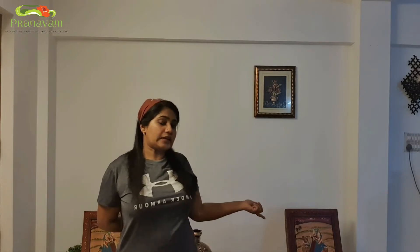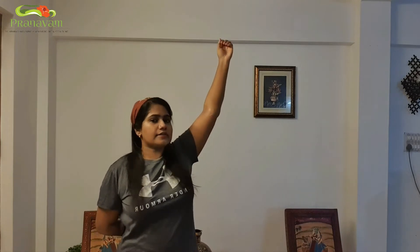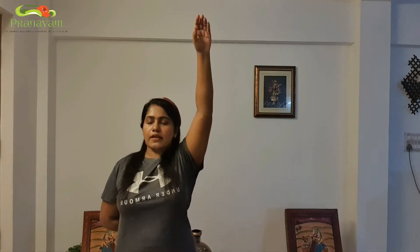Continue the exercise: breathe in and breathe out. It's a rhythmic process — you are always breathing in while taking your hands up and breathing out while bringing them down. Repeat the exercise in the backward direction as well with the right hand: breathe in, slowly take your hands up, breathe out and bring it down.